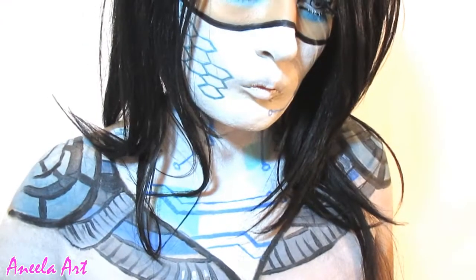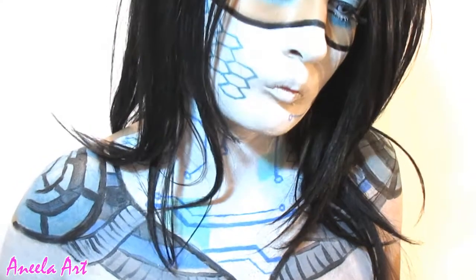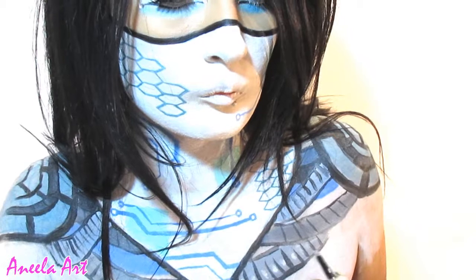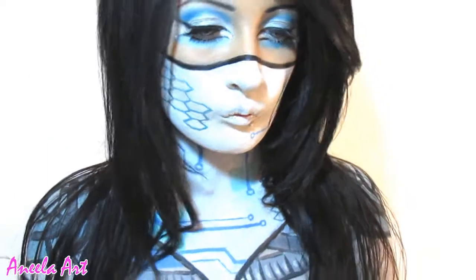And some highlights as a finishing touch. I'm actually using silver from the El Masca palette because I felt like the silver face paint I had wasn't shiny enough.